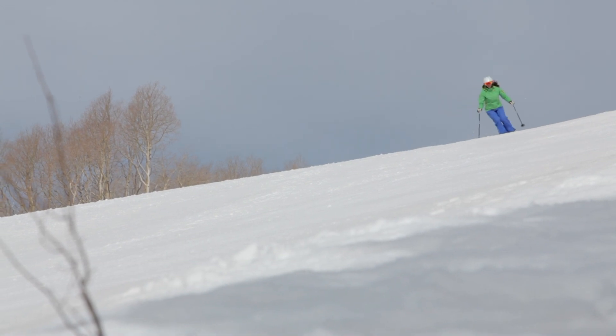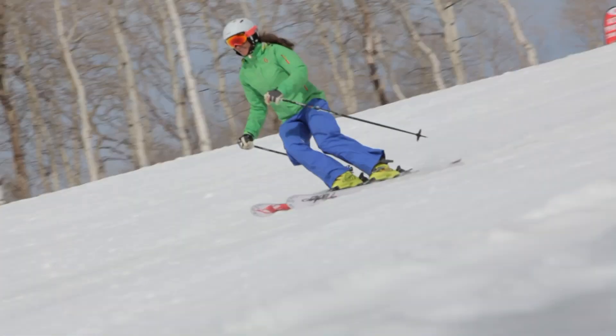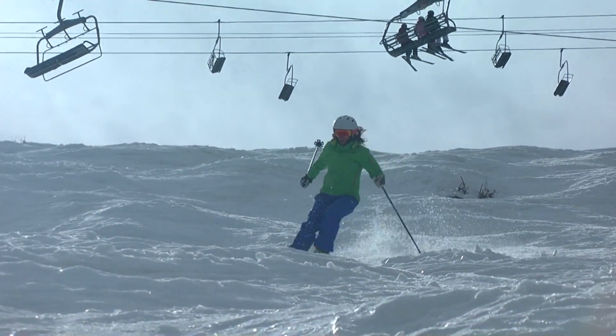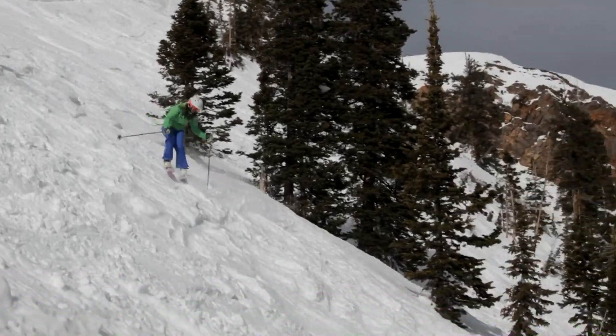I really enjoyed the Fischer Koa 88 — super stable at speed, really fun and snappy in bumps, but gave you some nice flotation. And for Park City, just perfect every day of the week.